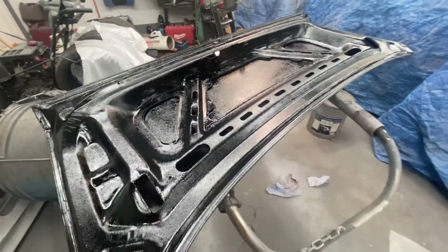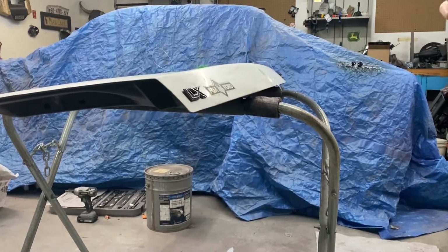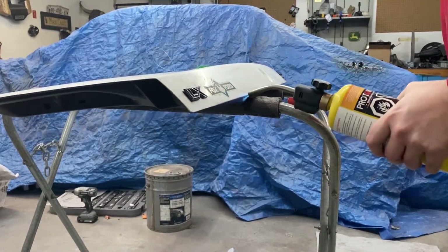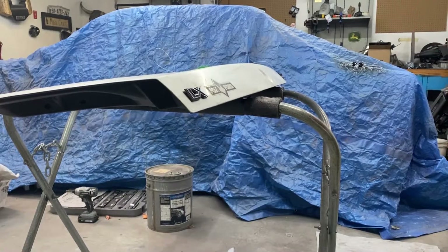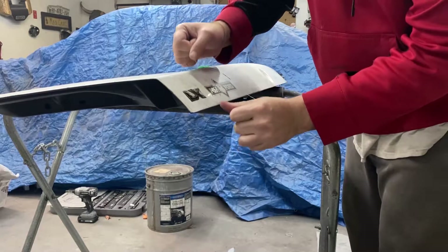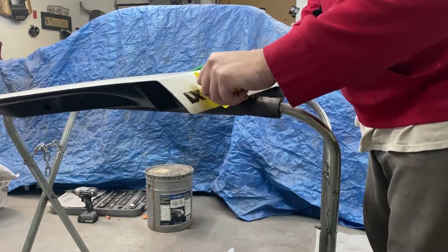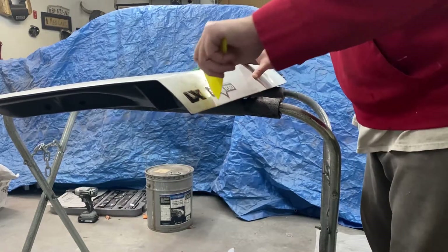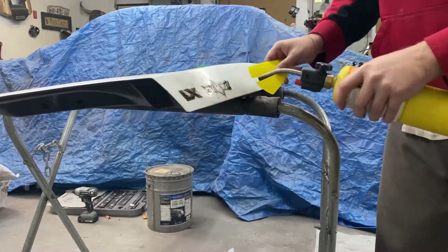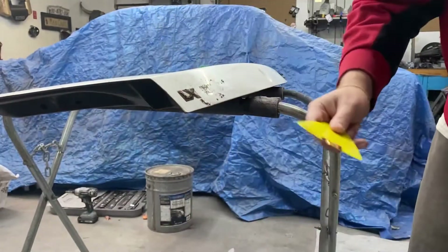All right, so now what I'm going to do is peel off this emblem - the LX emblem and the Fox Ford emblem. I'm not sure if anybody out there knows where Fox Ford is, but that's where this car came from. Heat gun does the trick, as well as fishing line - easy peasy lemon squeezy. Use a scraper from my window tinting kit, which I will not use since I do not tint windows.